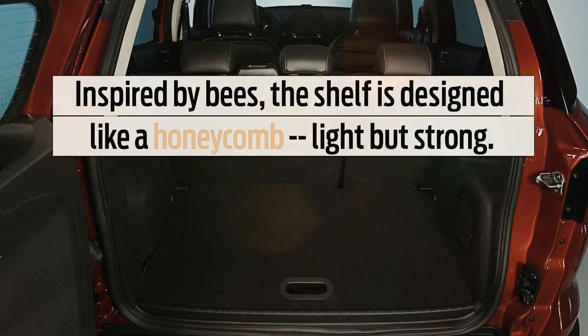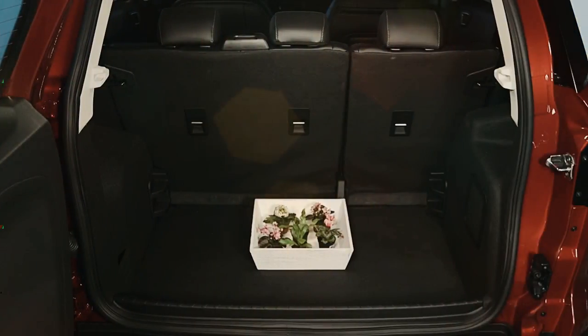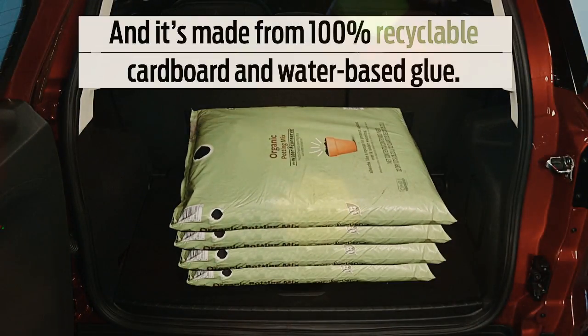The EcoSport will also come in four trims, though we don't believe any of them will be yellow and black. We can always dream.